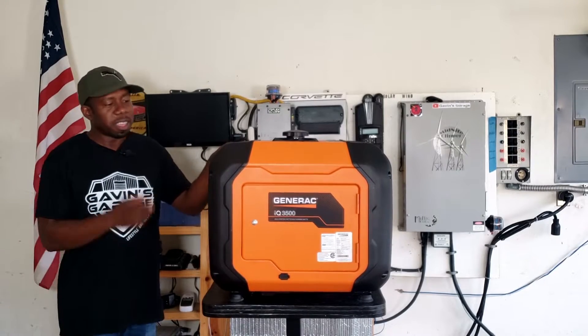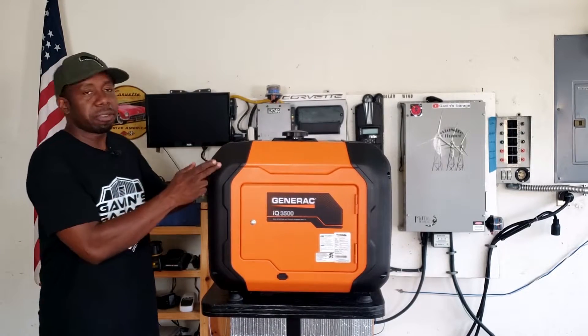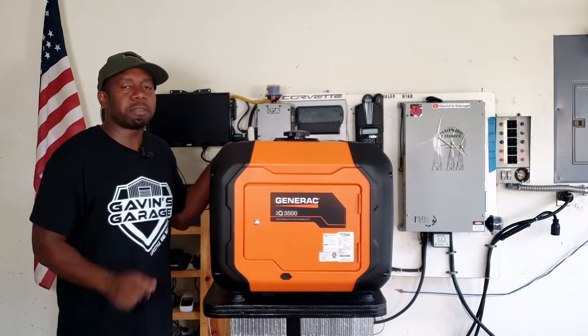Hey guys, welcome back to Gavin's Garage. Today we got the Generac 3500, the IQ 3500.